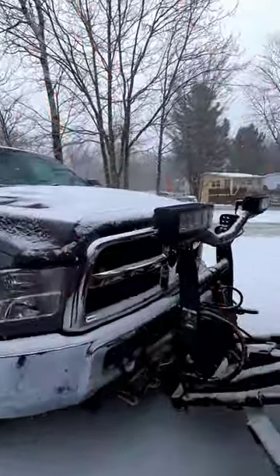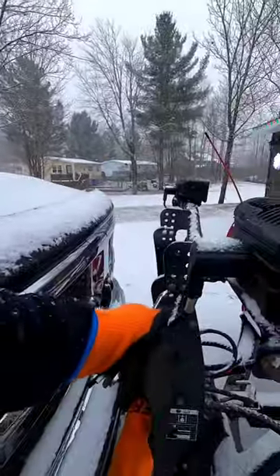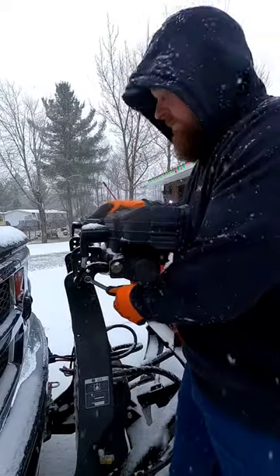Once my plow is lifted, I notice my lights are way too low. To adjust the lights on the Boss plow, there's just two bolts on each side — you loosen them off. So it's a 9/16.